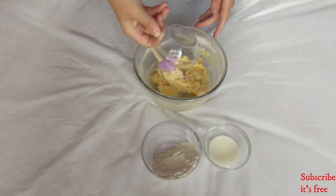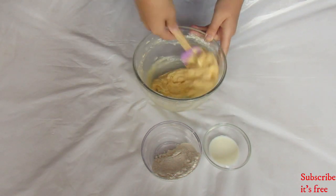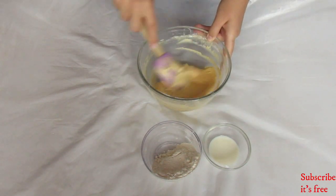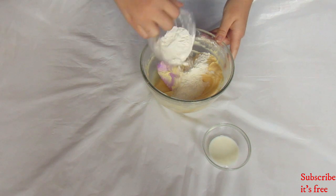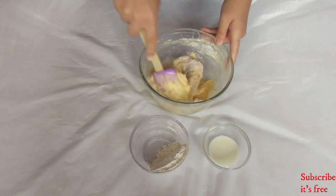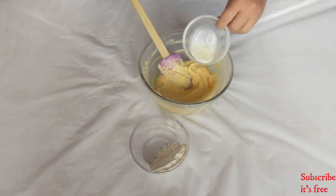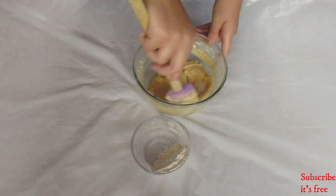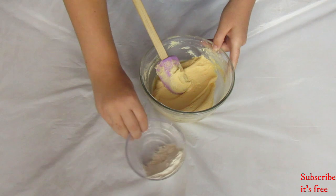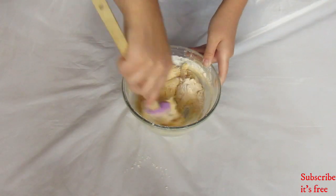While adding in the flour, also add in half a teaspoon of lemon juice. Add 1 tablespoon of milk. Mix all the ingredients until the dough is soft and smooth.